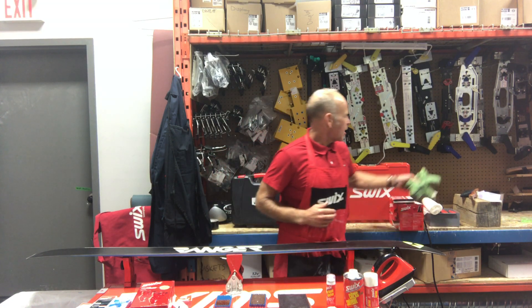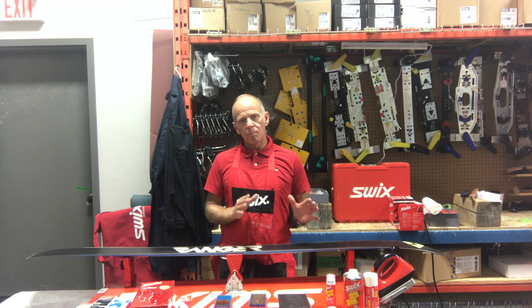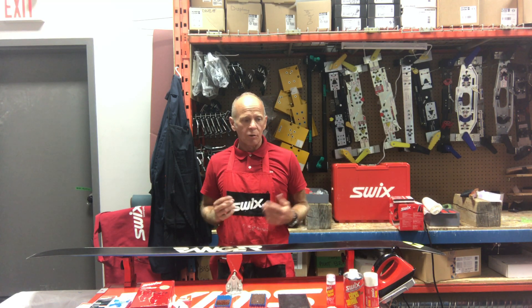Hi there, welcome to Mountain Cultures Swix Wax Clinic. We're going to do a base prep — this is what we do just before we do the waxing, so it's really quite simple.